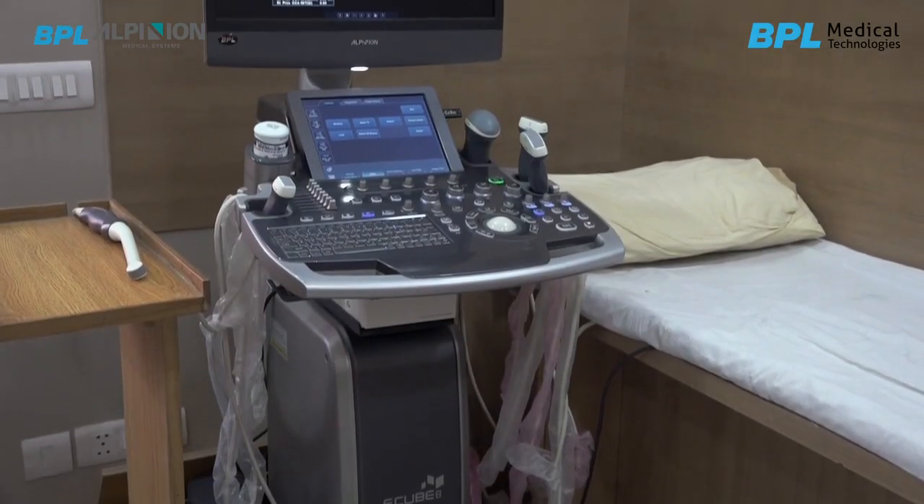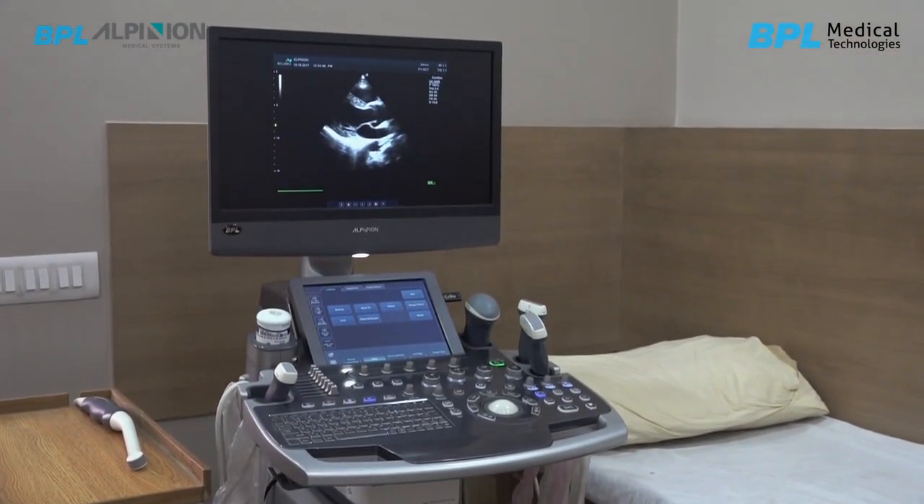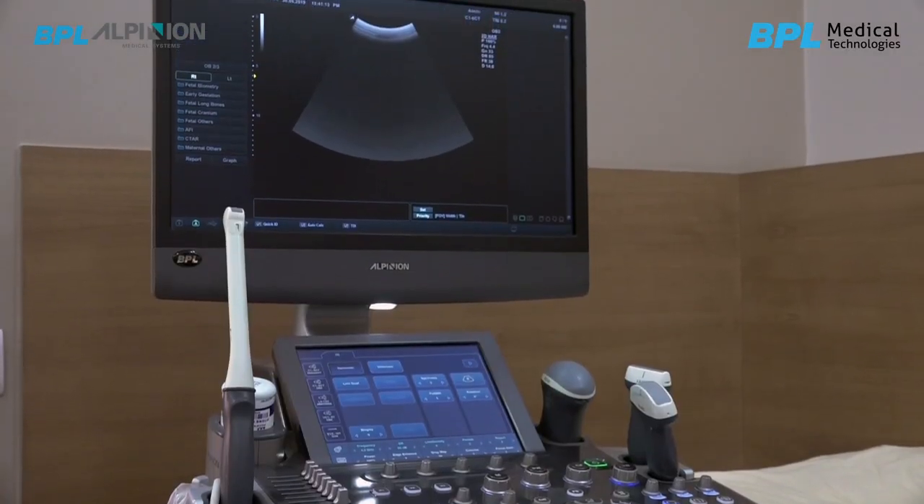It's been one and a half years since I bought this machine EQ8, a very nice product of BPL Albino. It has got many special features but the best feature which I like the most is the grayscale resolution. The grayscale resolution of this machine is very good.